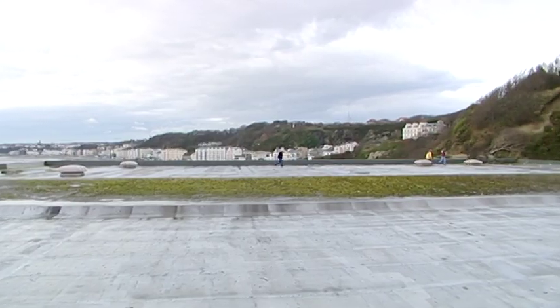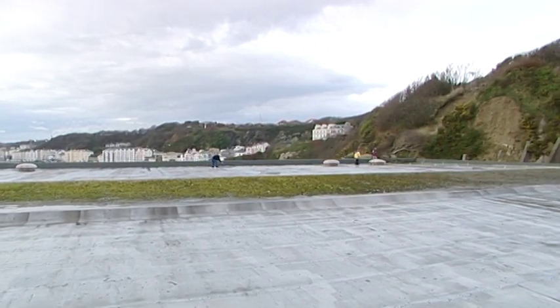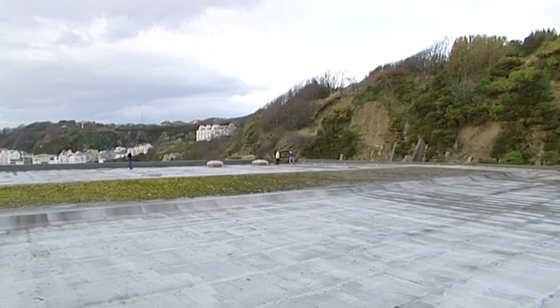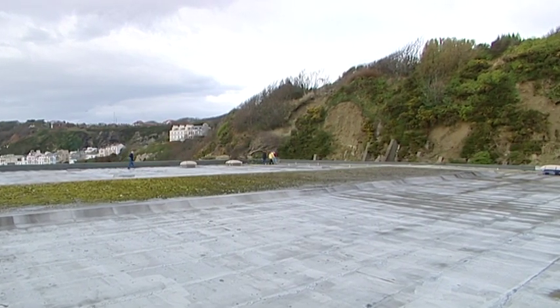Just to go back to the construction — when they took the old Derby Castle down, they actually pushed this cliff back a bit, didn't they? They did indeed. If my memory serves me correct, I remember them working on this after they demolished Derby Castle for probably about six months. I think there was a lot of blasting went on here. They were saying it was to make sure the cliff was safe, but I think they actually took it back about 10 or 15 feet.